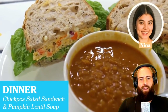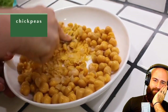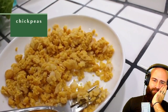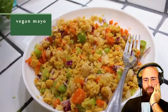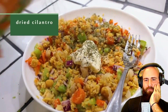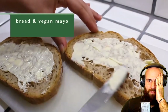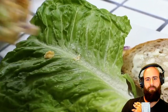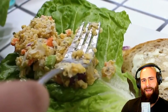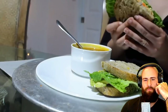For dinner the ballerina makes a chickpea salad sandwich and pumpkin lentil soup. She mashes chickpeas with chopped carrots, celery, onion, vegan mayo, pepper, and dried cilantro. She toasts two slices of bread, adds vegan mayo, tomato, avocado, sprouts, lettuce, and the chickpea salad. The host notes she's mimicking an egg salad sandwich and says: 'If you want eggs, just eat them.'